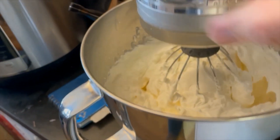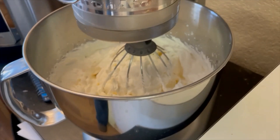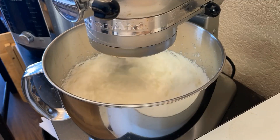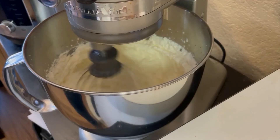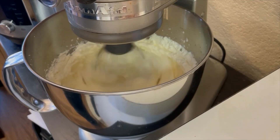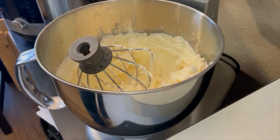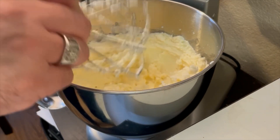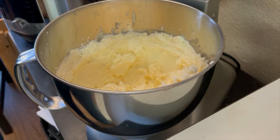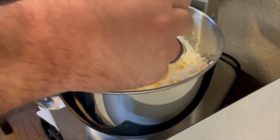It's getting closer. Right now it's like a kind of thick whipped cream stage. I decided I'm going to try to use a paddle instead of the whisk. Right now it's a lot like whipped butter, and the whisk probably would work fine, but I just want to see what it's like with this other paddle attachment. I might switch back — we'll see.